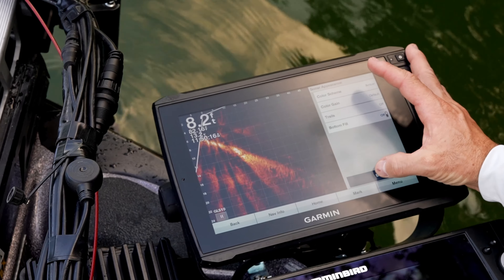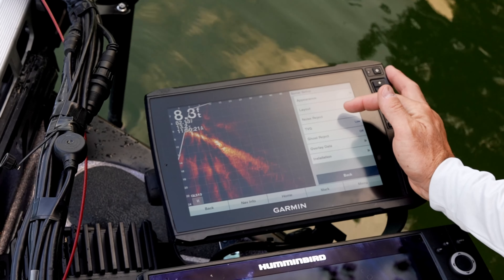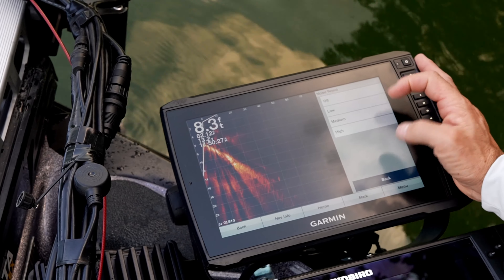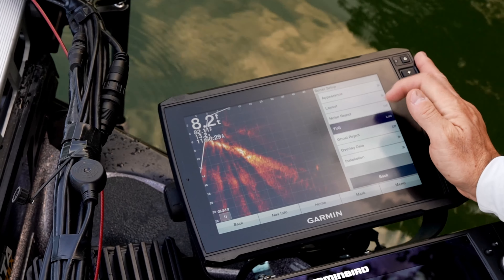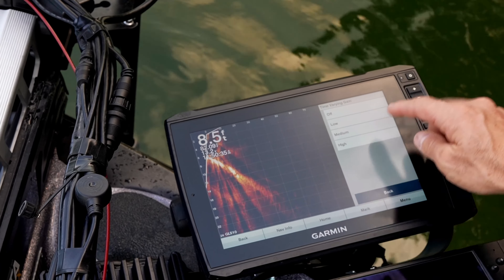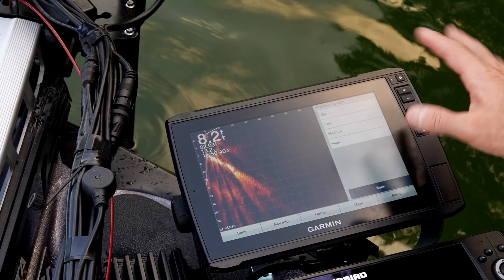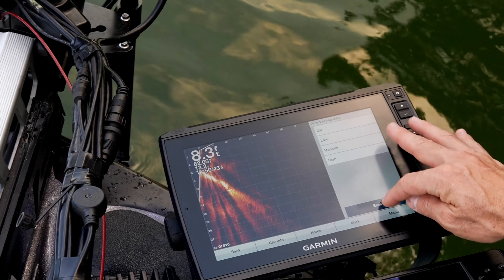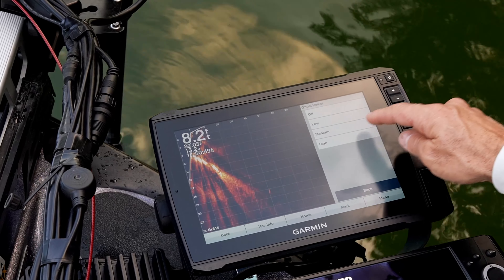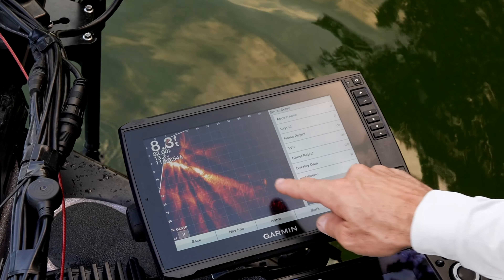From sonar setup, go to appearance. I really like Amber — it's hard for me to use anything else. Your color gain is going to be default as well; that's going to adjust automatically. Then go to noise reject and turn that off. Then go to TVG — if you can get away with turning it completely off, do it. There's actually a little fish swimming around over here. Turn the TVG off. If you're getting too much noise, you might have to go low, but I'd start with those off.